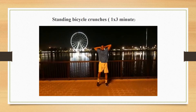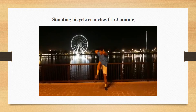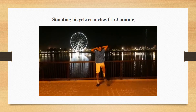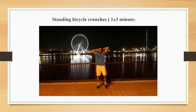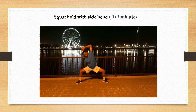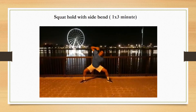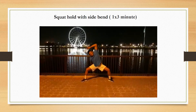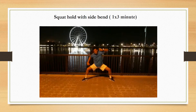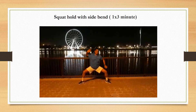Next exercise is standing bicycle crunches. Use this exercise to build up functional core strength, improve balance, and burn more calories. Following that is squat hold and side bend, which tightens the entire side ab wall, strengthens your lower body, and improves your posture and flexibility.